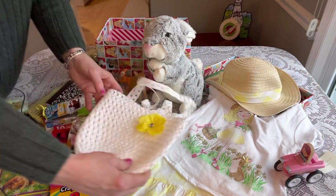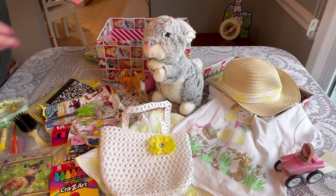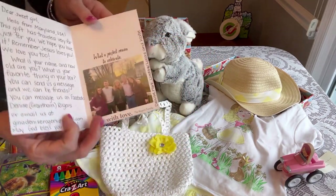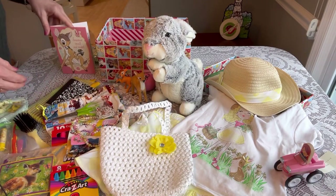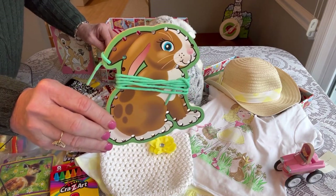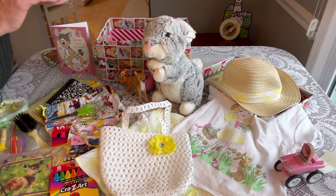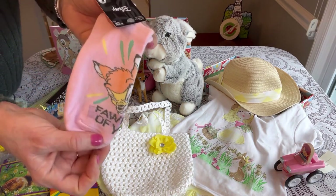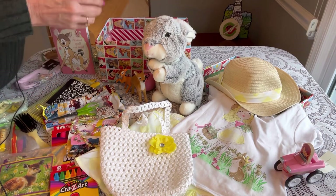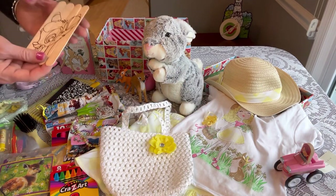She has a card from us — it says 'Someone Small and Sweet' — it's a Bambi and Thumper card, and inside we have our family photo and my note to her. I've given her a rabbit lacing card, a Melissa and Doug lacing card — I just broke up the set and included one of them. She has some Bambi socks that I think I got from Walmart, and a little yellow cross that I got from Oriental Trading.